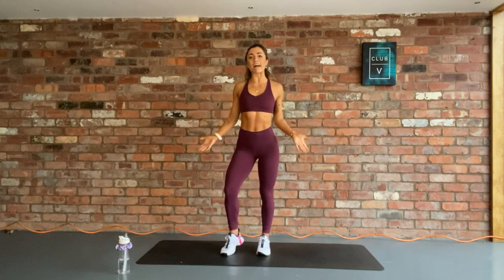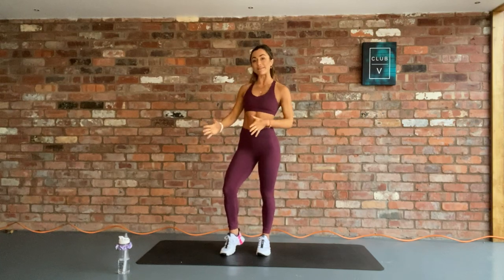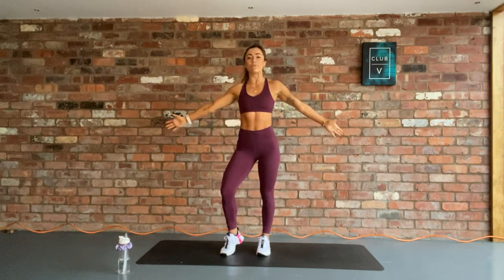Hey team, welcome to today's session. I am Talila, a personal trainer and founder of Club5, my online fitness programme. Today, I'm going to be taking you through a 15-minute session. This can be done as a standalone session or as a workout finisher. It's going to be brutal, but you will love it.